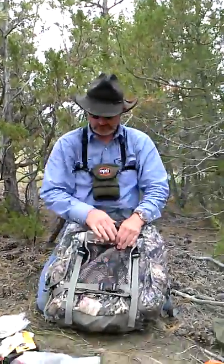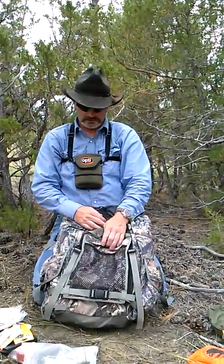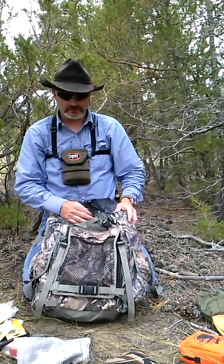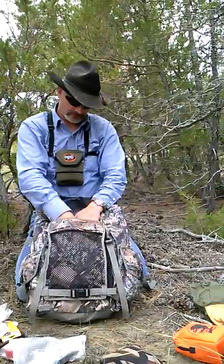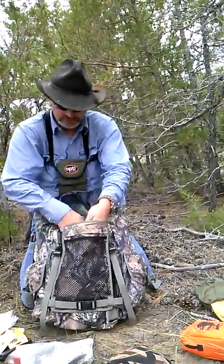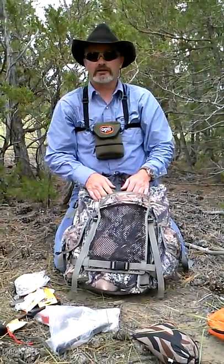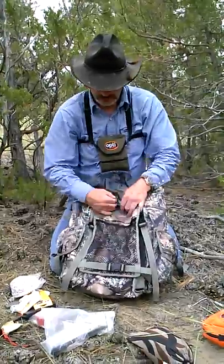With this pack you can put your rifle in here, your bow. I've carried my bow in here, my rifle. Very comfortable. It's not one that you can just jerk out — there's some other systems where you can pull out quickly, but this one you actually have to take it off. I'd rather have it like that anyway if I'm just carrying it — it's secure. It snaps in.